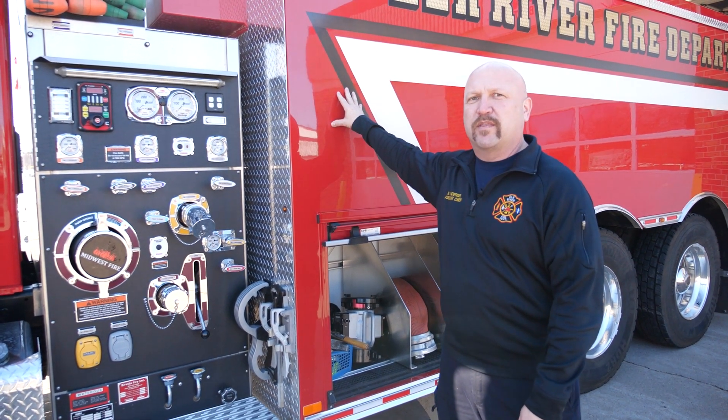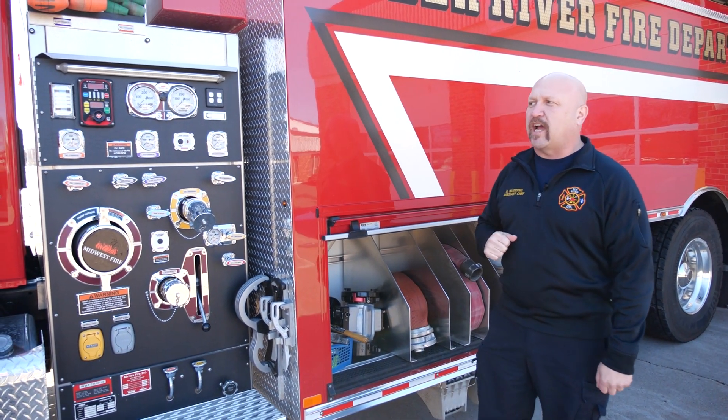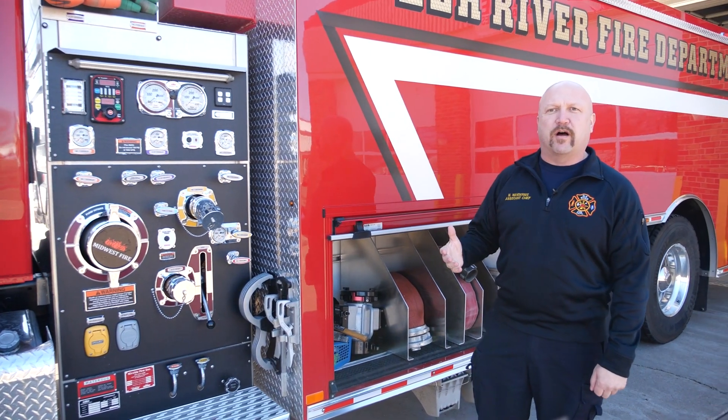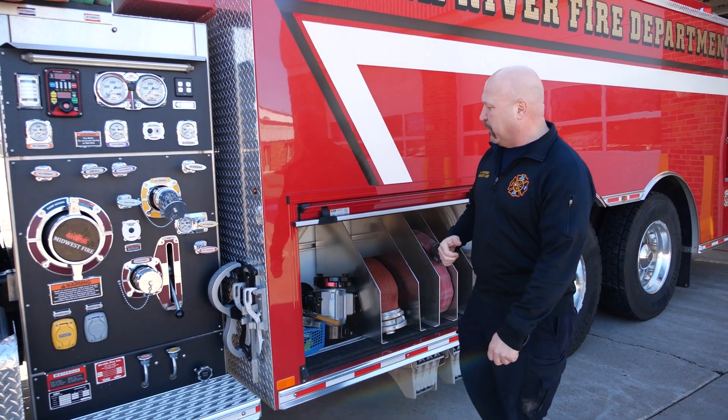Each one of our engines comes out with a thousand gallons of water. This one comes out with 3,000 gallons, and when we get to the other side we'll show you the pool that we put all that water into for the engines to be able to siphon that water up and use.